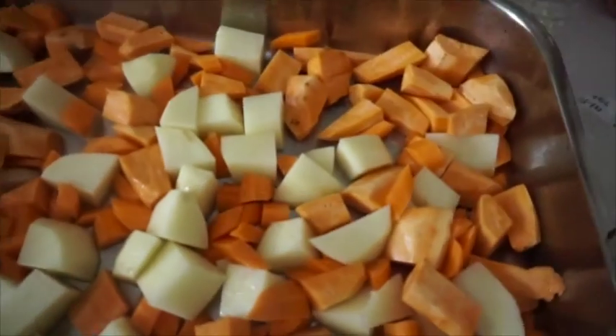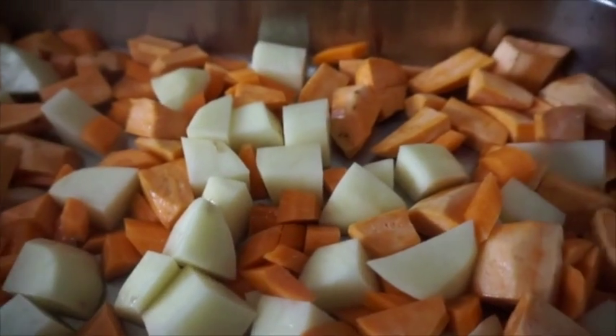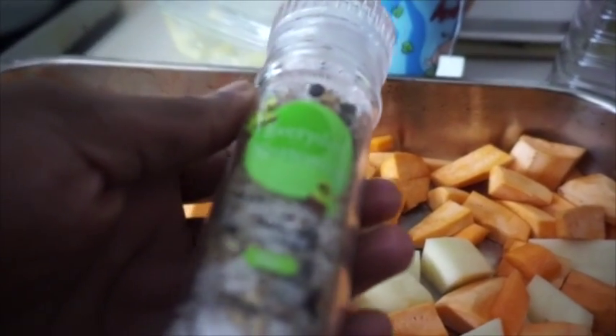Anyway, back to here. Okay, so here we are. What I need to do now is put some seasoning on it. And I've got this everyday seasoning with grinder.